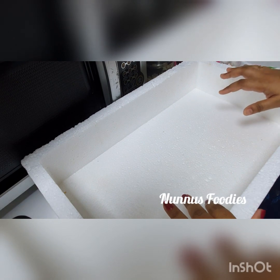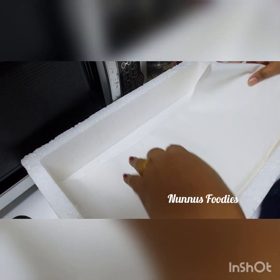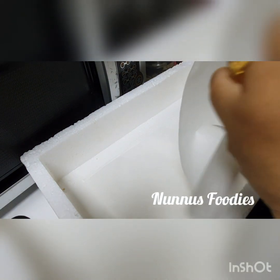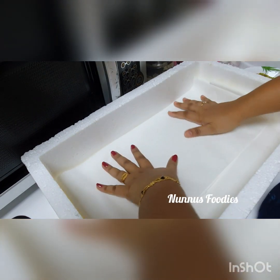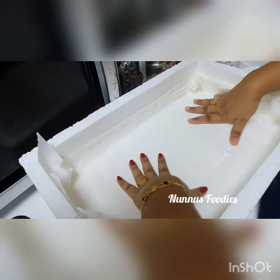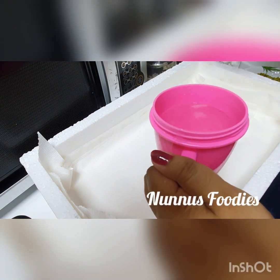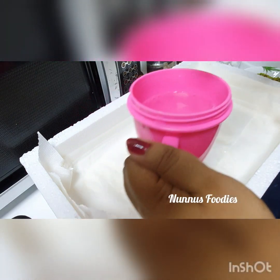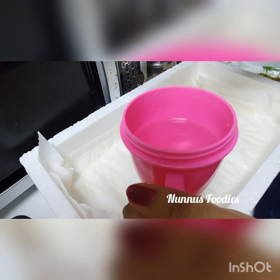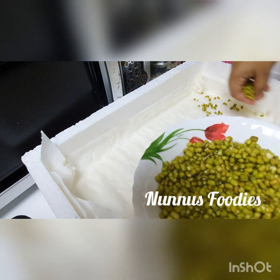We are going to make a 4-layer tissue paper. We are going to make a 1-layer tissue paper and a 3-layer tissue paper.